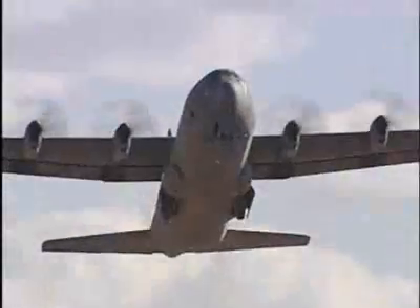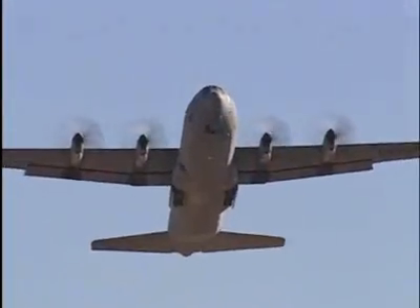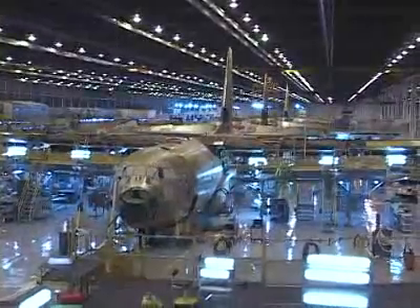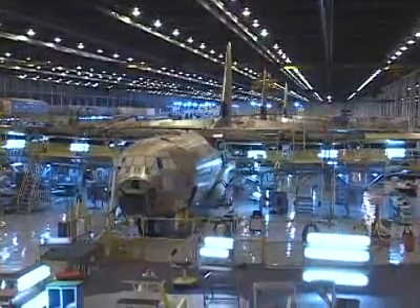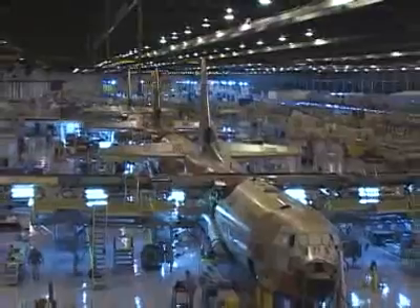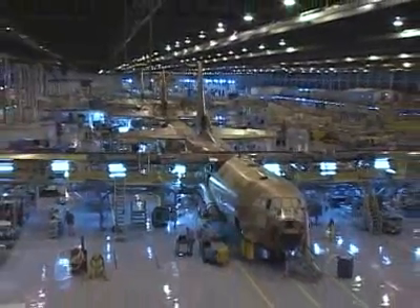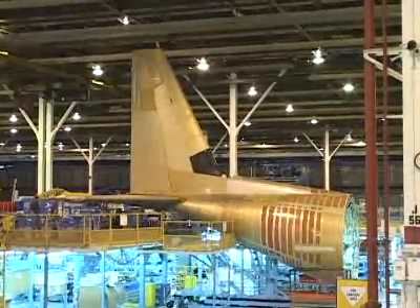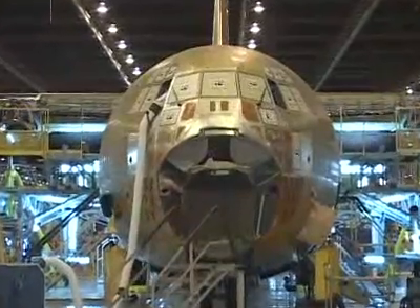To learn more about how C-130s are built, HowStuffWorks visited Lockheed Martin in Marietta, Georgia. What you see here is the B-1 building at Lockheed Martin. This is where C-130s and other large planes are assembled. The B-1 building has over 3 million square feet — the equivalent of 76 football fields of space. Because C-130s are so big, they're built in sections.